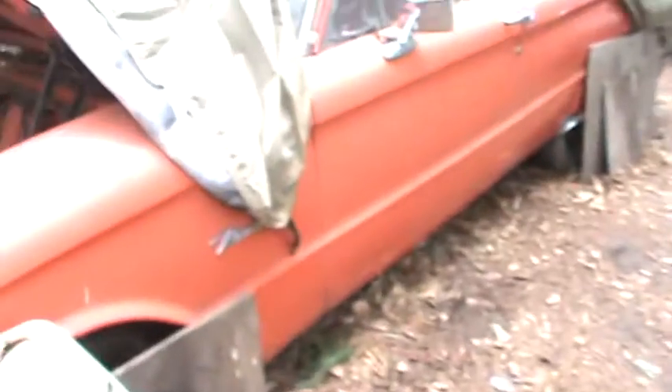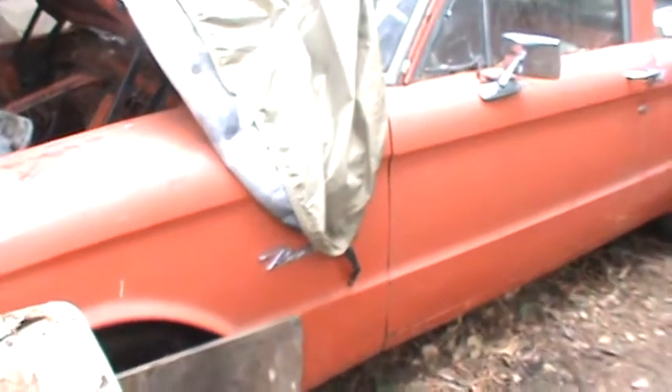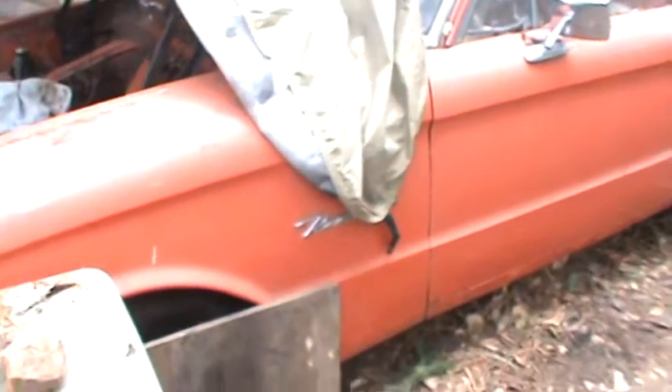I also bought another brake light switch. My brother said there are problems with the brakes — they don't really grab right. They're probably out of adjustment, but I'm going to replace all the brakes all the way around: new shoes, new wheel cylinders, hardware, all that good stuff. Just to be safe.